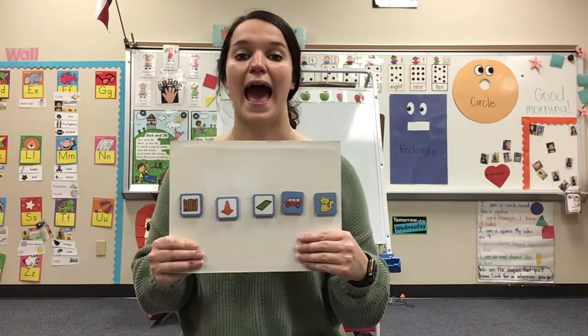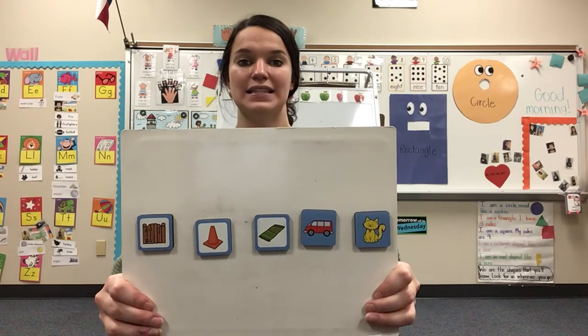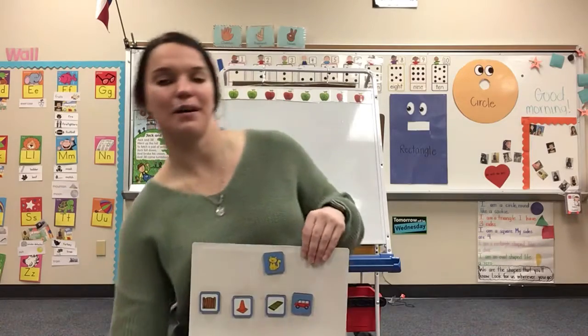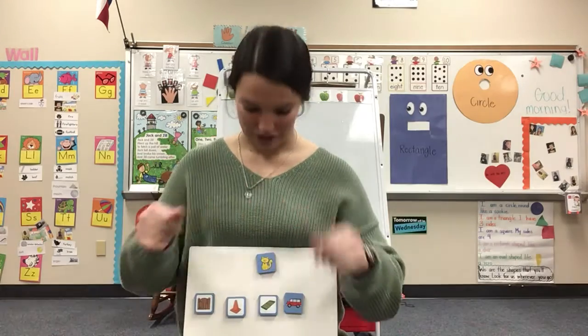C-at. C-at. Which word am I saying? C-at. Cat. Awesome job. Let's take it apart. Ready? C-at. Cat. Your turn. Good job.